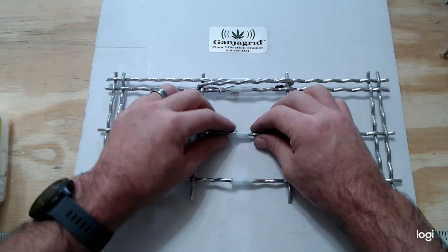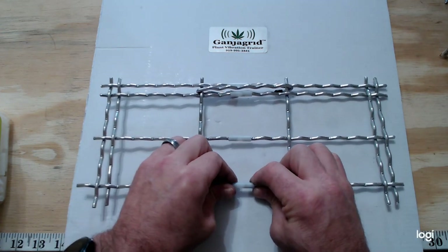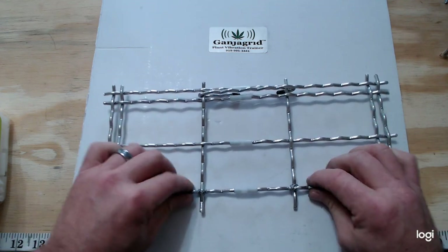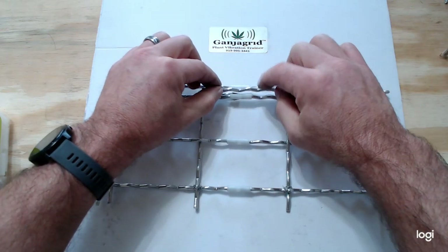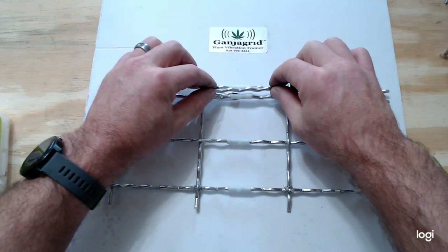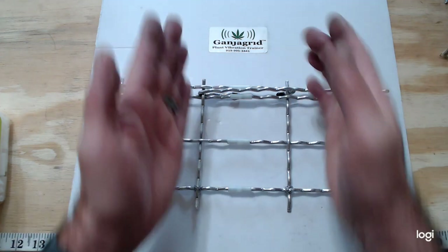Go ahead and put this one in, and then this one, and keep going all the way down until you get to the other side. Then you'll install the other link on the other side. Just remember, don't try to force it together using the lateral bars.